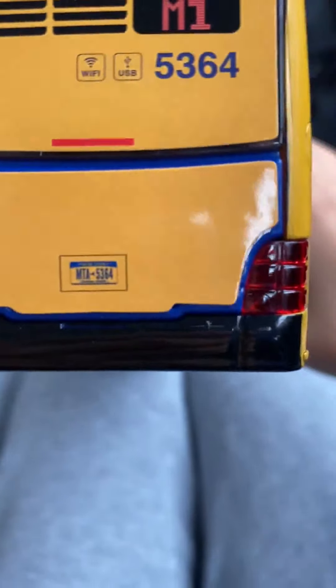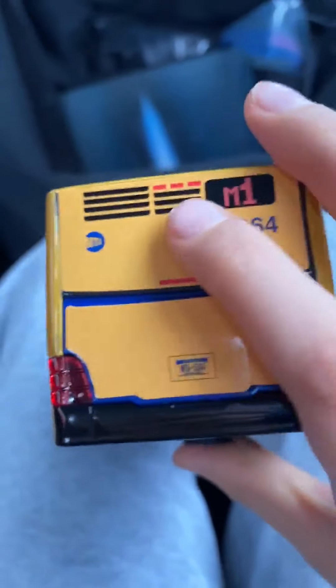You could open this hatch up here. I feel like all the buses have the same number — I mean, the plate number, not this number.